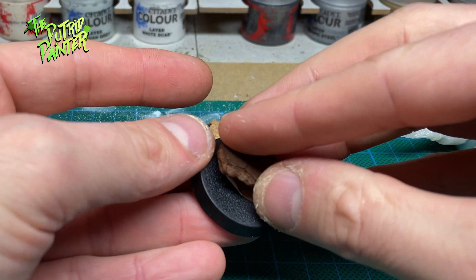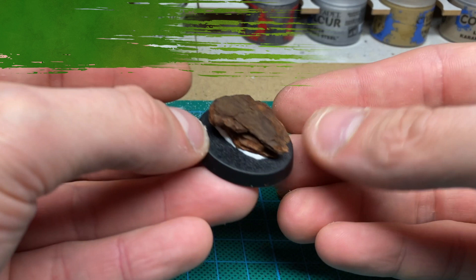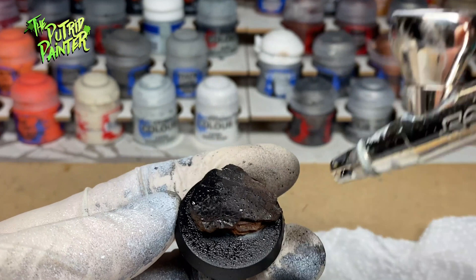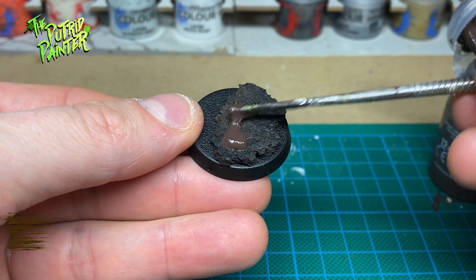Priming can be done in different ways. For this demonstration I decided to just spray the bases black real quick with an airbrush. Next I use Stirland Mud to add texture and color to the base. Again this can be achieved in different ways — either use a texture paste before priming or make your own.